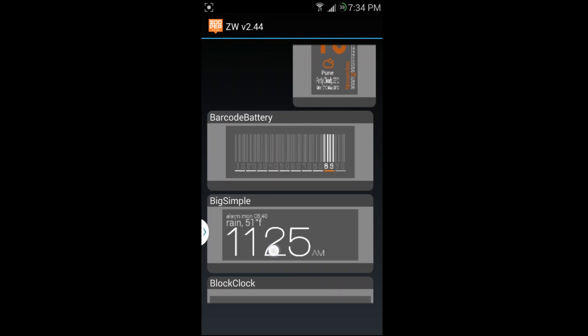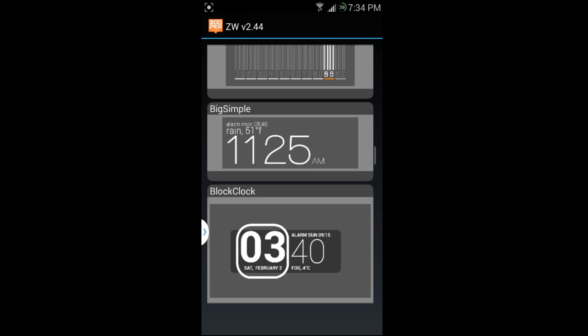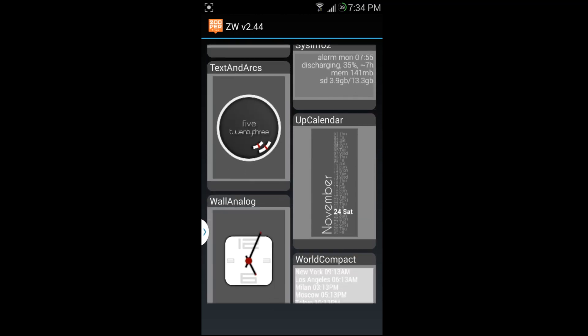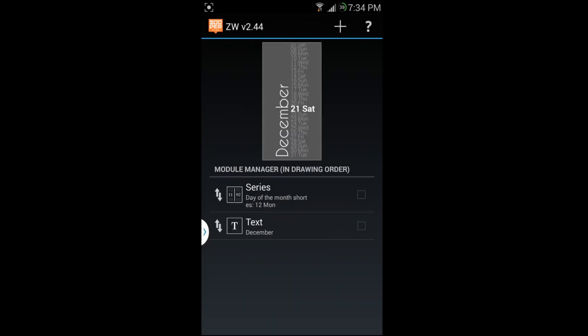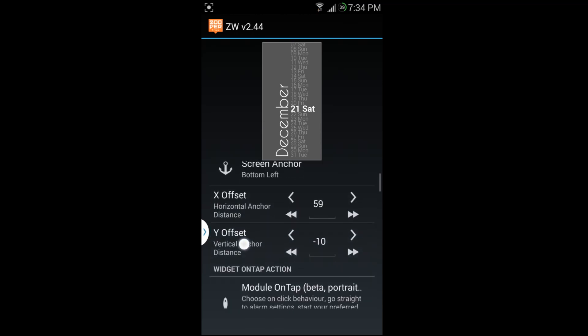The first screen asks if you want to use one of the pre-made templates, which are very cool. There are a lot of them with neat options. I'm going to use one to give you a comparison — I'll go ahead and use this one, and from here you can edit it.